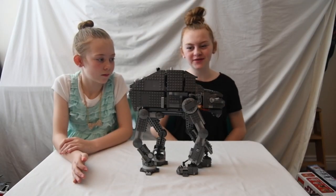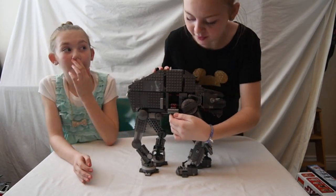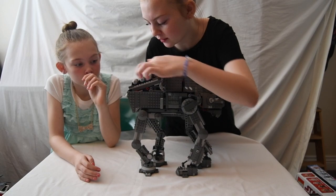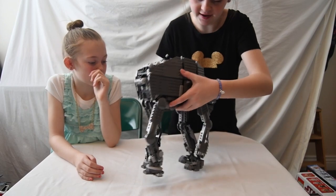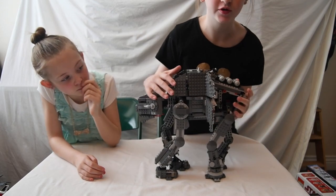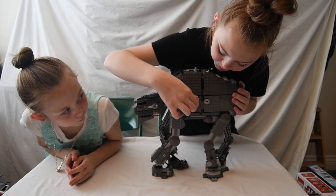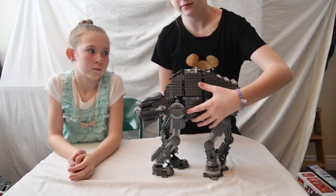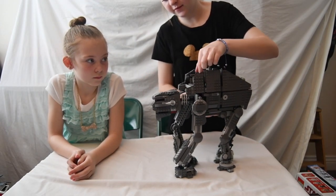This is what it looks like put together. Right here is extra storage for your ammunition and this is where you keep the missiles. On the back side, this part opens up and there is a Stormtrooper inside. Right here also opens and it is more ammunition — they have guns and you can shoot them when you turn it.